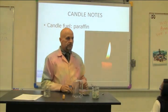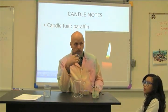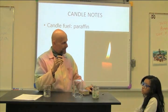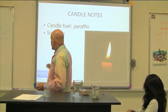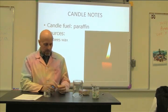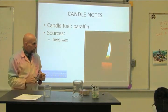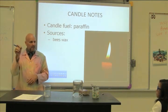There are three places we can get paraffin. Does anybody know where they get the paraffin to make a candle? Beeswax — yeah. Now this is not a beeswax candle. Beeswax is more expensive. Did you notice the other day when you lit this it was melting and dripping? Beeswax burns really efficiently and doesn't drip. So this is not a beeswax candle — those are more expensive, so I use cheap ones.